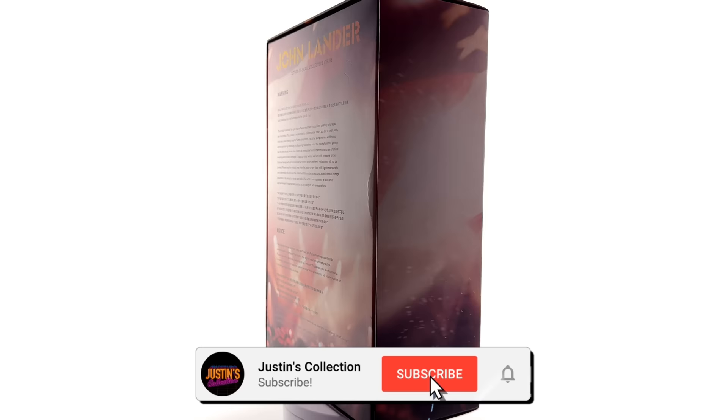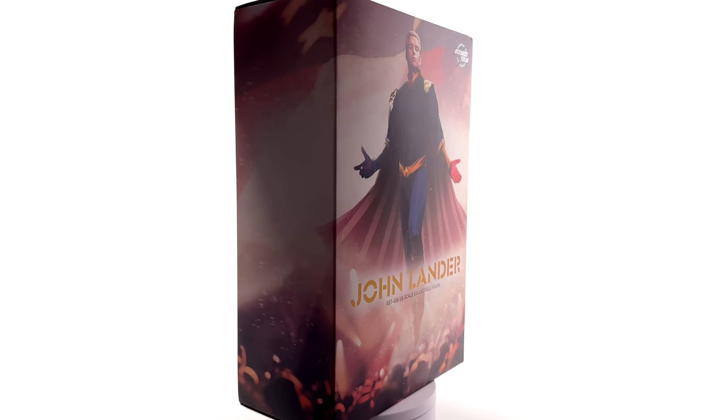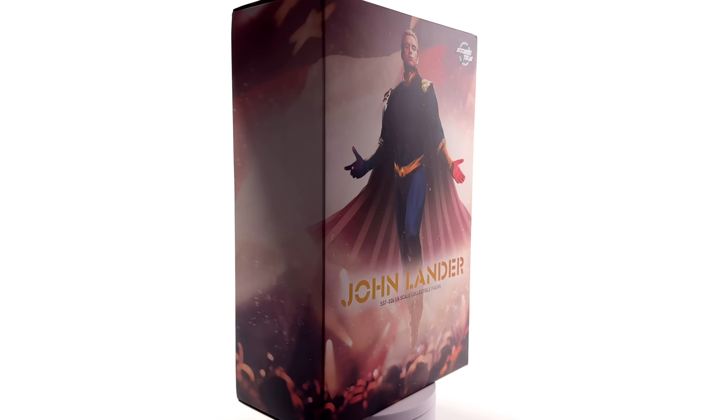Hello ladies and gentlemen and welcome back to my channel for another third-party unlicensed 1/6 scale figure unboxing and review. Today we're taking a look at the SoSoToys version of Homelander from The Boys, aka John Lander. I got mine as a review sample direct from SoSoToys. I have not been asked to only say good things — all opinions are 100% my own.